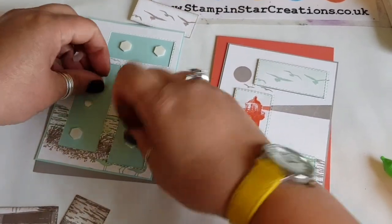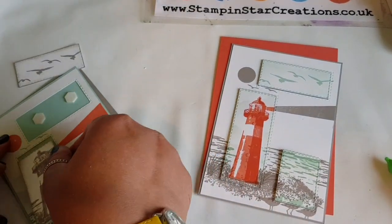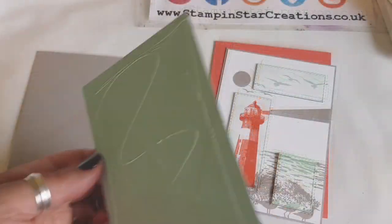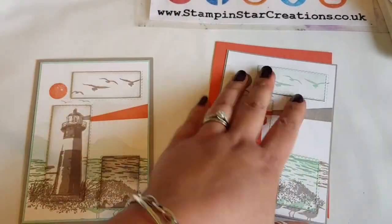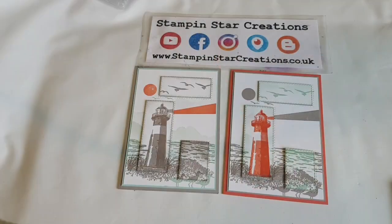I used some stamp dimensionals to add the extra dimension. We've got lots of dimension going on with those popped up shapes, and it was just nice to add that extra dimension. I'm layering one onto Pool Party and Grey Granite, and then the Grey Granite onto the Calypso Coral.